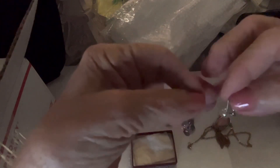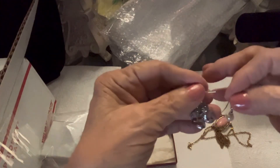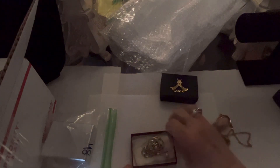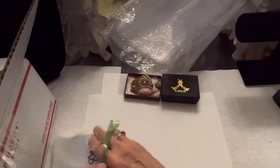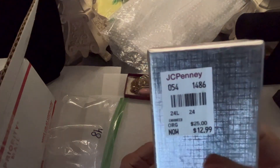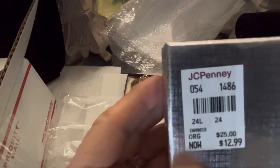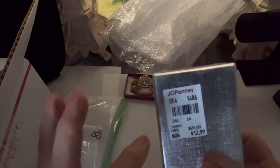Okay, two mismatched earrings — a pearl dangle and what appears to be a silver dangle, but I'm not sure. There's one more box in this bag. Look at the back — the back says JC Penney and it says 'enhancer.' Was $25, now $12.99. I don't know how old that is, and obviously this isn't the correct box for what's inside.